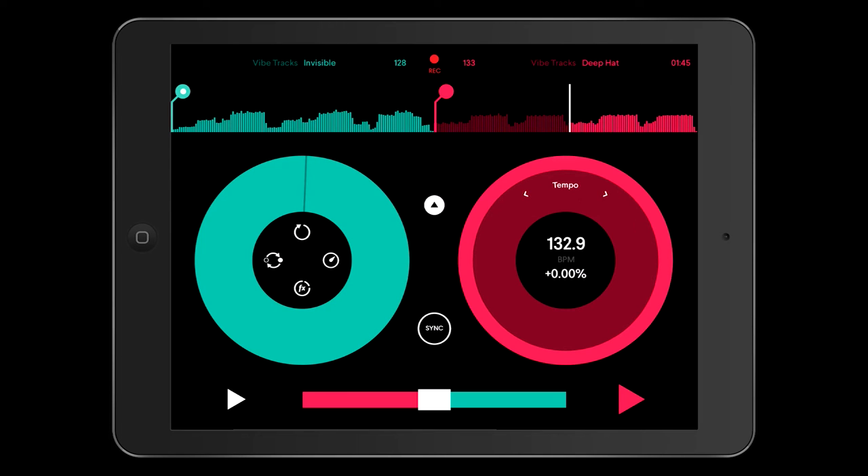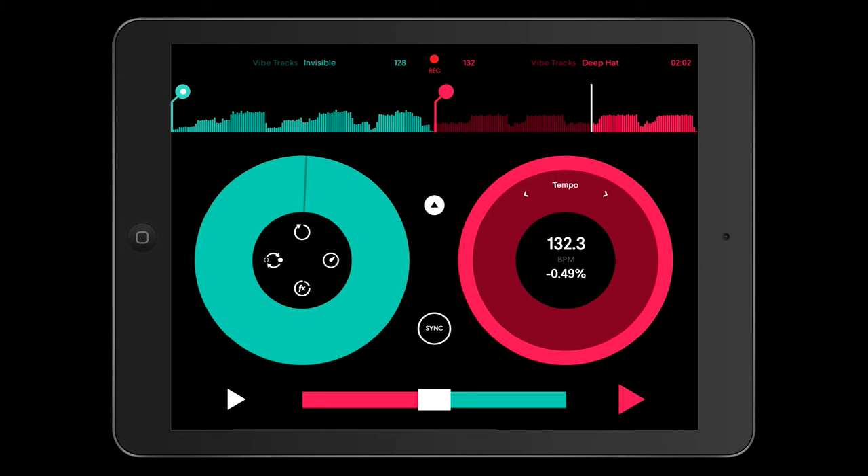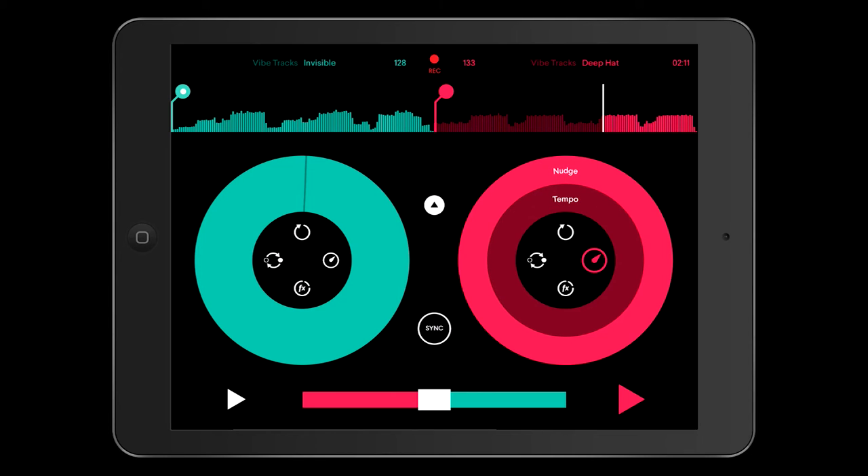Your tempo starts off at zero. As you go around to the right it will increase, and as you go down to the left it will decrease. It gives you a nice breakdown of the BPM at the top and the percentage below. There's a nice little latch function around the zero — as you go backwards and forwards past zero, you will find it holds for a second before it carries on. That means it's very easy to get back to zero when you need to.